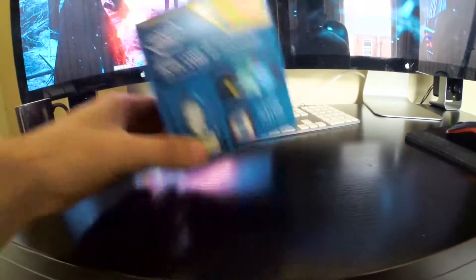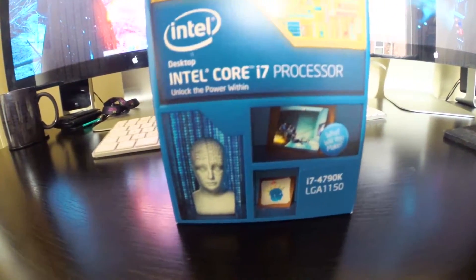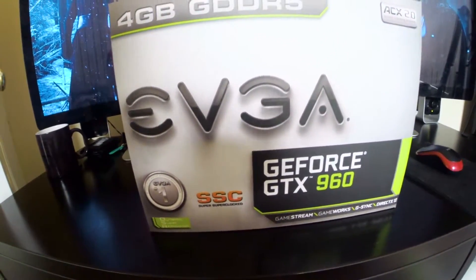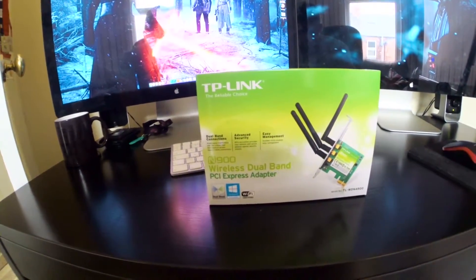For the CPU, I have the Intel Core i7-4790K processor. For graphics, I have the GeForce GTX 960 — this is the super clocked version, 4GB GDDR5. For wireless, the TP-Link N900.